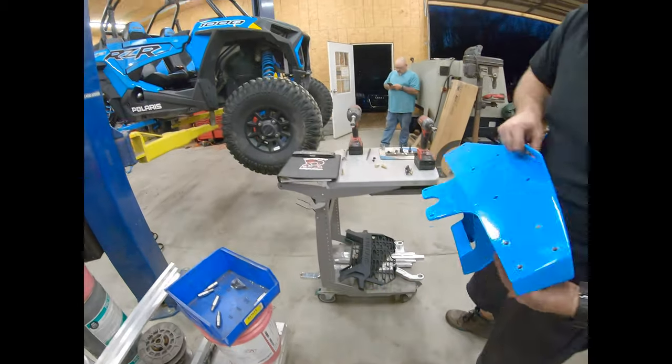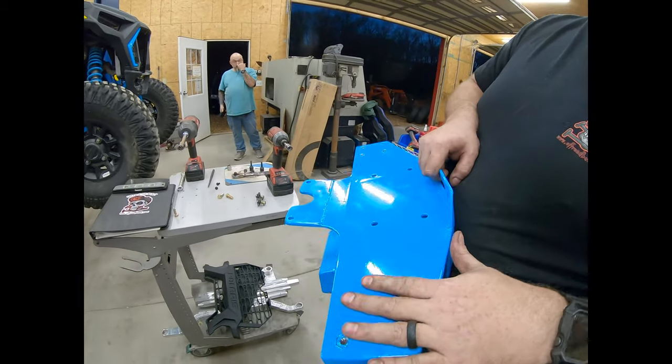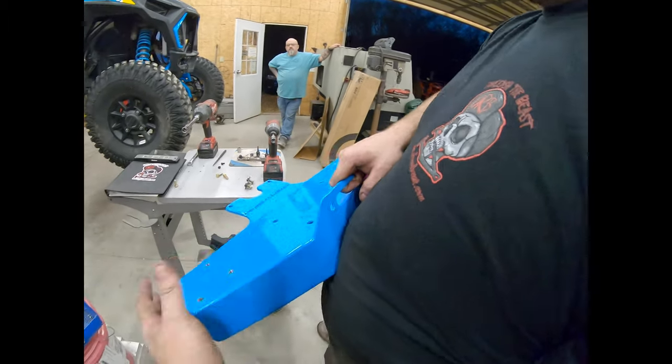Grab the bumper. If you have a winch, I would suggest going ahead and putting it on there. And if you have our top bumper, you probably already have it on there too, or at least have it ready to start.